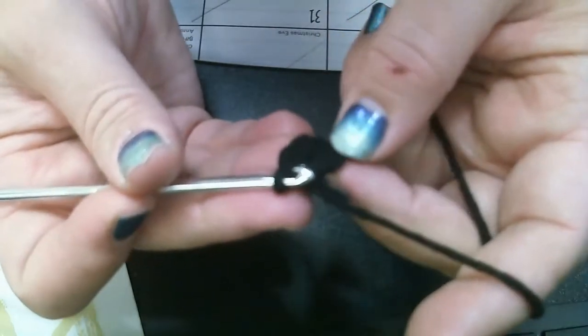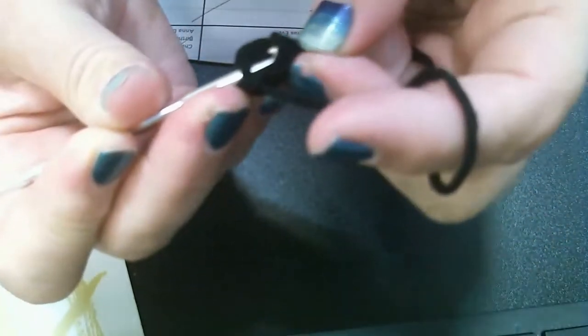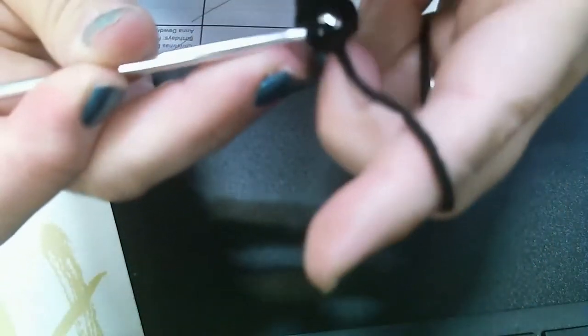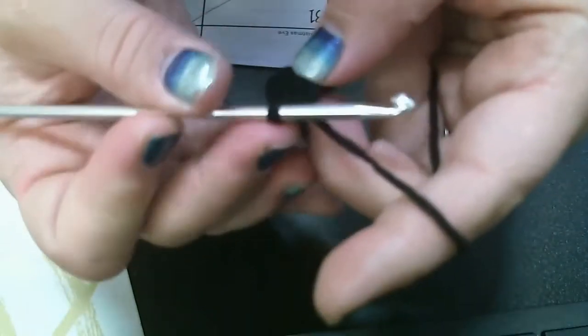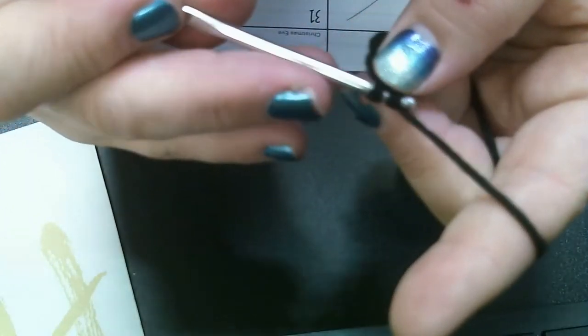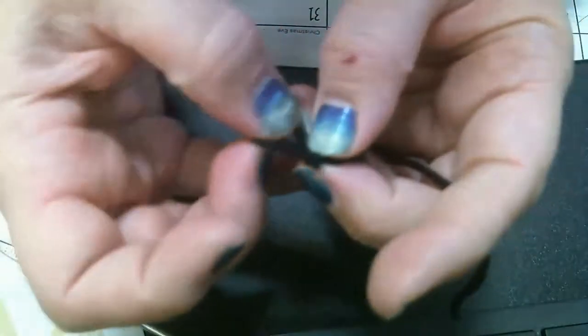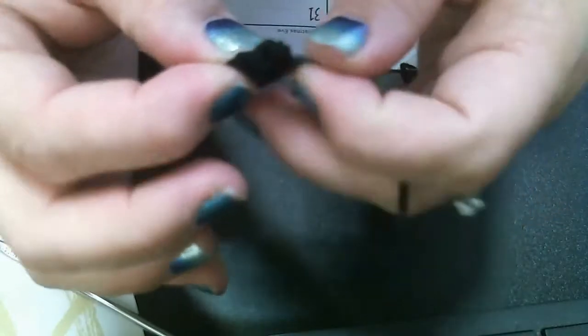Now it tells me to slip stitch, so I go back to that very first single crochet and stick my needle through the top two loops. This is tricky but take your time and get it right — just pull through and you have one loop on your hook. Then fasten off by pulling through and trimming. There's our first eyeball! We're going to do the same thing to get a second eyeball.